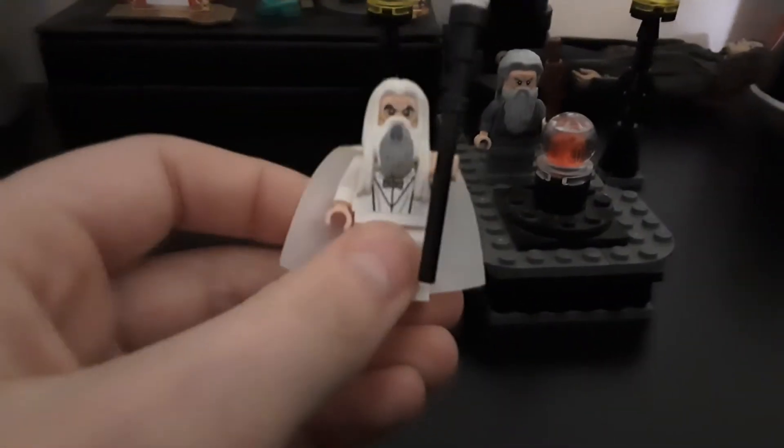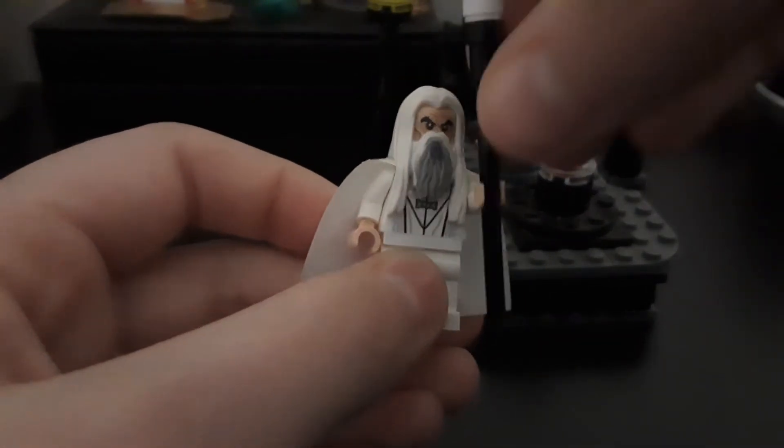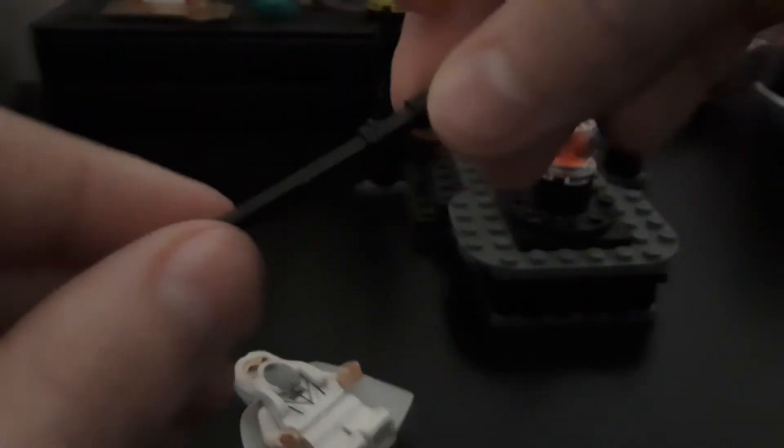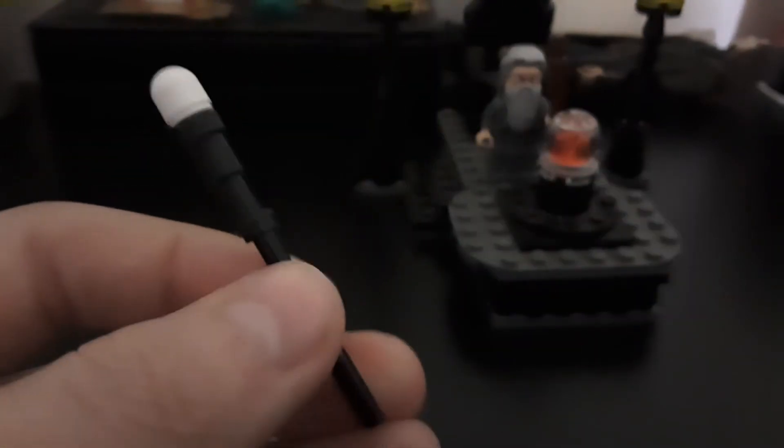The bad guy of the set, well one of the villains I guess, is Saruman. Let's talk about the staff first. I actually really like the build for this staff. I actually had all these pieces and I legit built this staff and used it until I got this set. I guess Saruman can have two staffs if I find it. The main piece I use is on Penguin, but anyway.